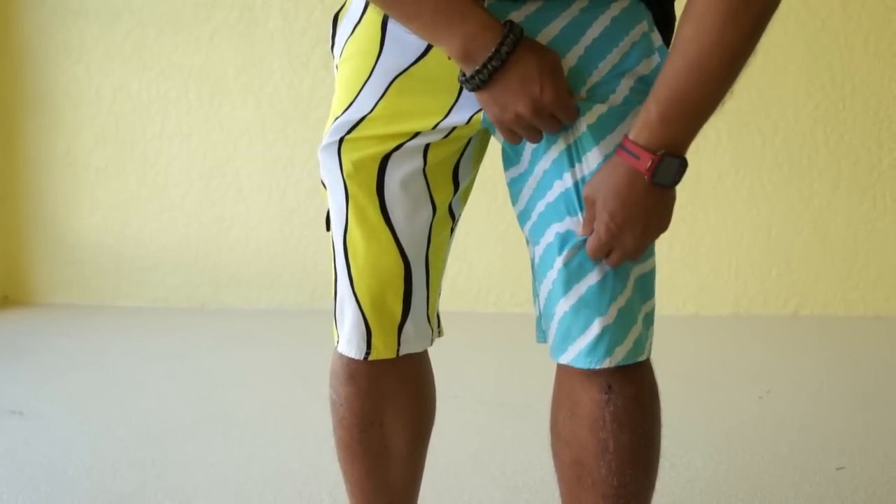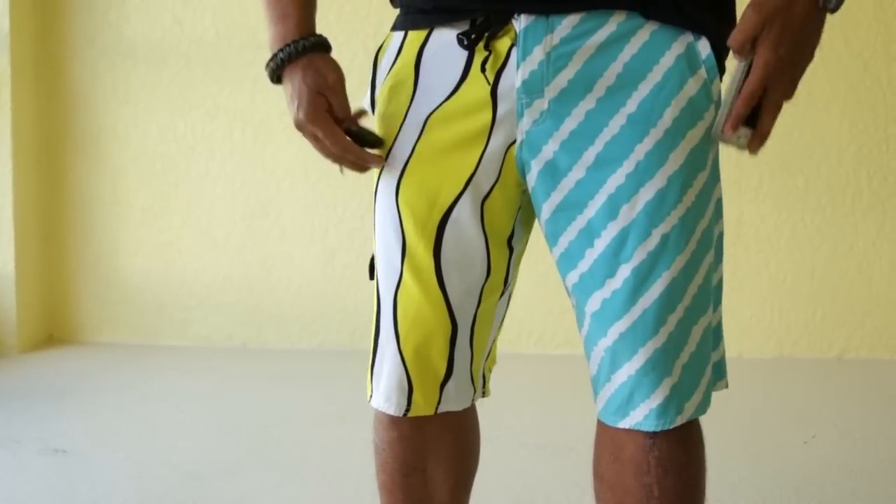I bought four-way stretch shorts before and they had like one zipper pocket — very inconvenient for fishing. As fishermen, we like to have gear with us, or even just walking around — we want to put your keys, your phone and stuff in your pockets.